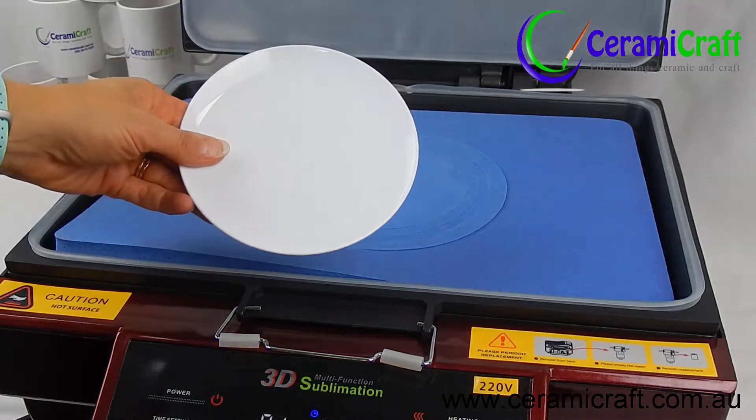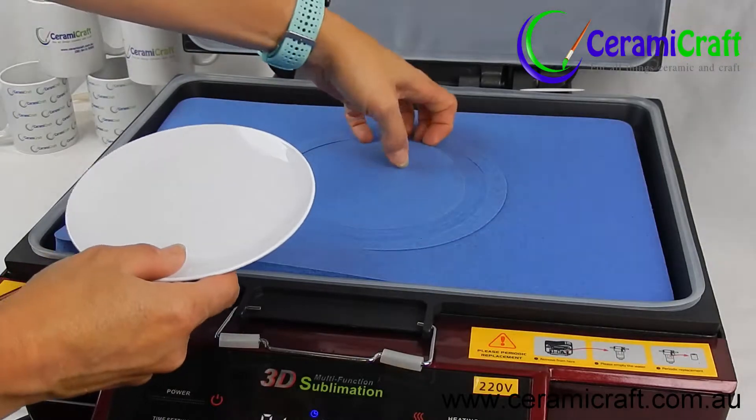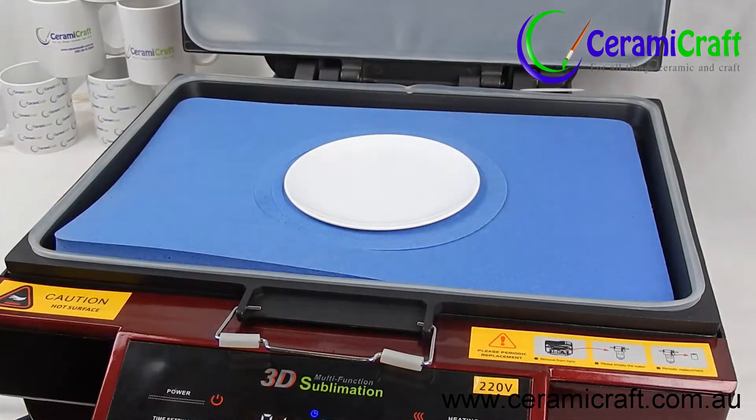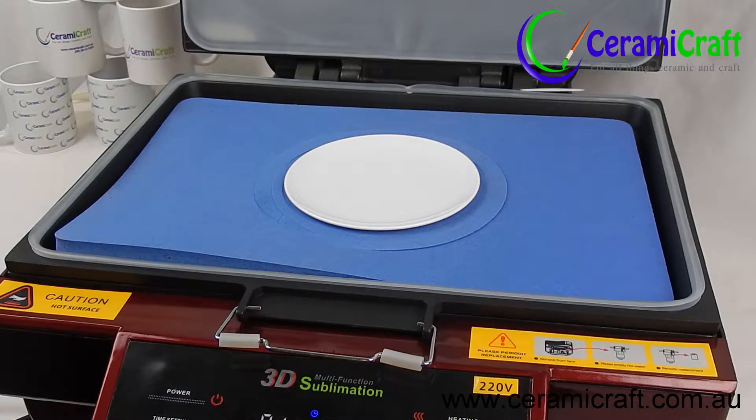To press a 6 inch plate, remove the smallest circle from the mould. It is designed so the plate sits slightly above the mould around the edges.